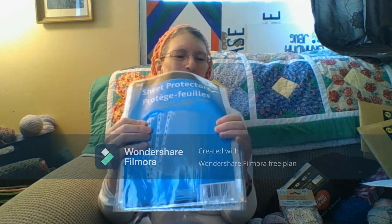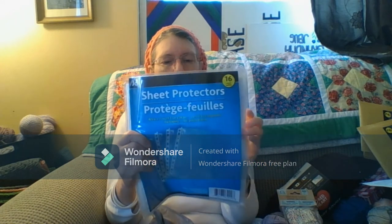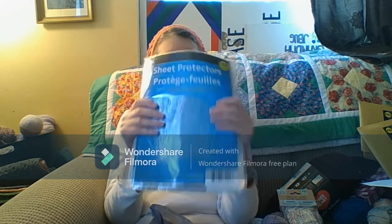And the last thing — this is for patterns — I got three of these page protectors, 16 per pack, so that's 48 total. I got them to put my patterns in, the ones that I print out, so that I can have them protected. I'm going to put them in a binder.